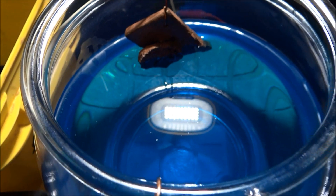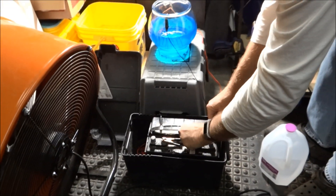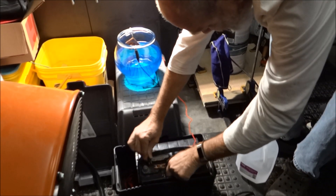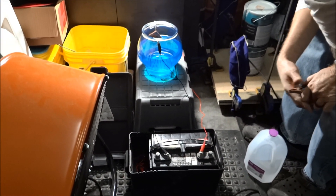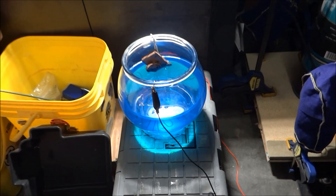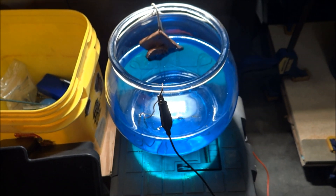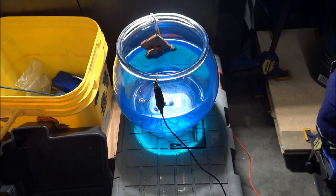Step back, babe, while I fire this thing up. We're going to put the anode on positive and that one on there. I don't know how long it's going to take - forever? I think you're supposed to eventually see some bubbling coming from either the anode or the copper, but anyway we'll grab the camera if something cool happens.